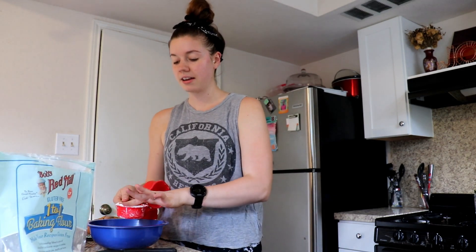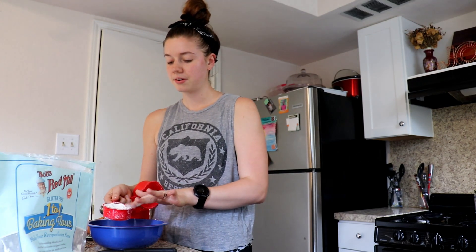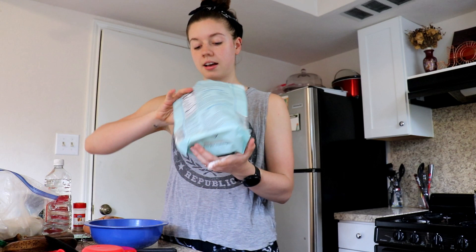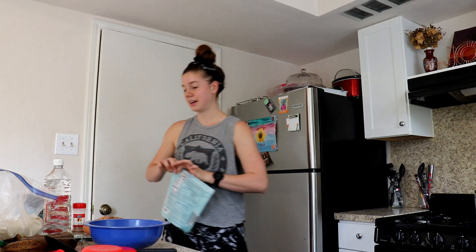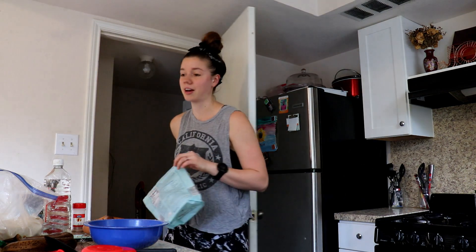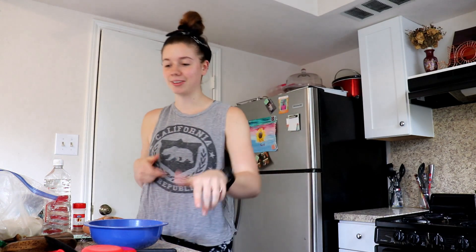Yesterday I quit my job. I don't really want to talk about why. I'm just gonna use the rest of this bag — whatever, baking is not chemistry, even though it definitely is.